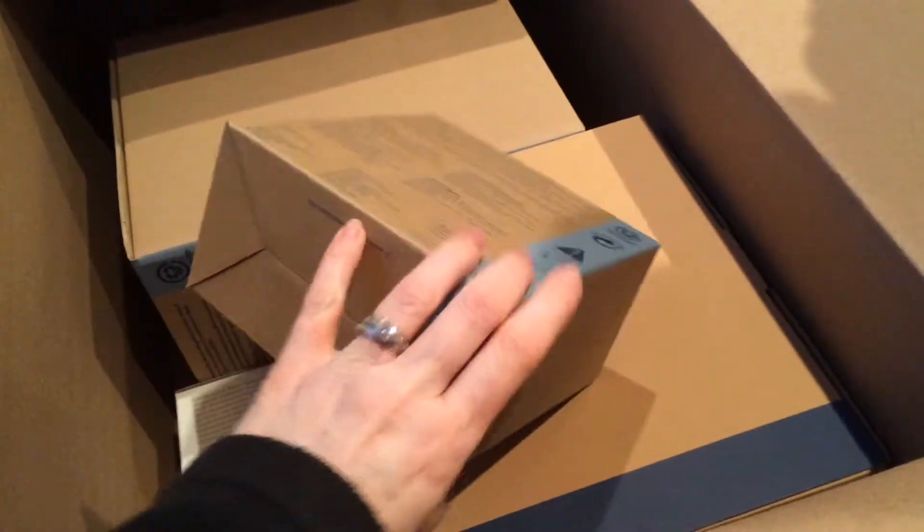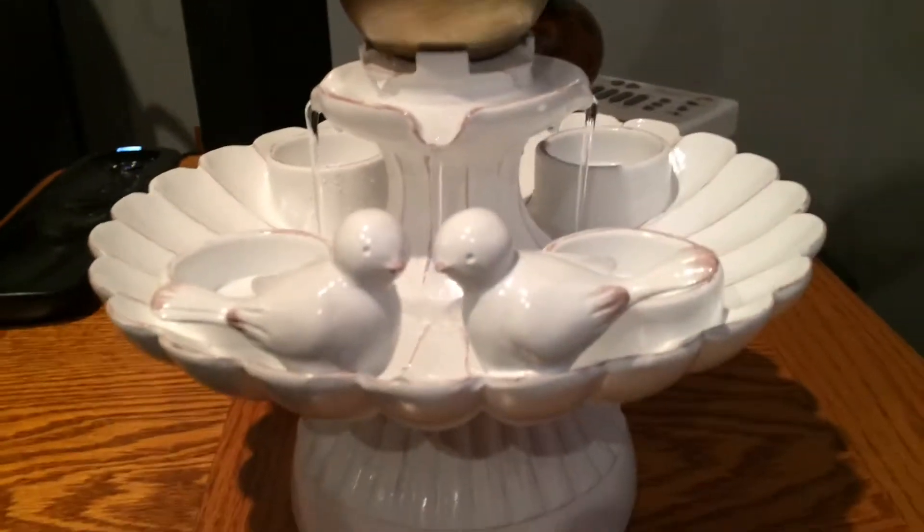I'll do a Party Light order today — I'm just going to open it up guys and do a video of everything. What I got was the Love Birds Fountain from Party Light. I had a Party Light party, so we're going to open the first thing that I got.